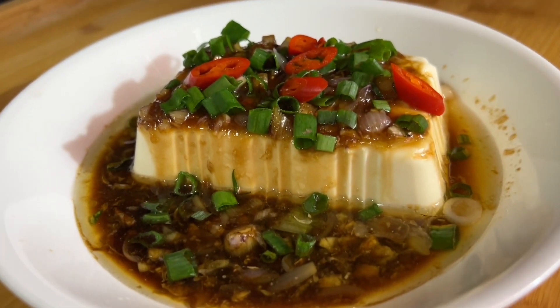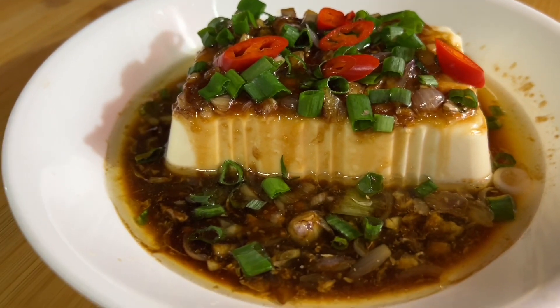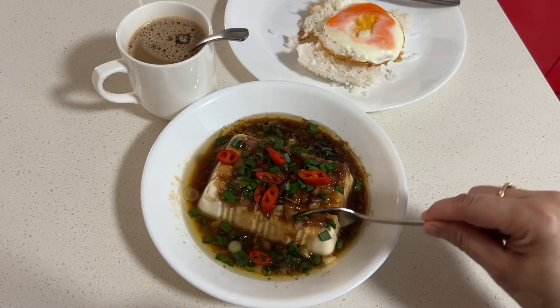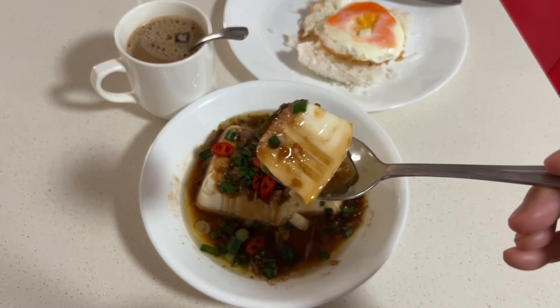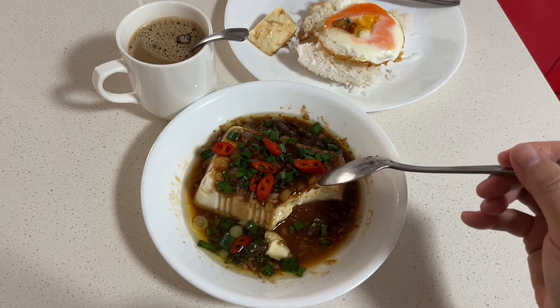Today let's make this easy, simple, and healthy steamed tofu recipe with a delicious sauce. We always choose silken tofu as it has a pudding-like texture — very light and creamy, and will simply melt in your mouth in every bite. By steaming it, it will maintain the tofu's texture.